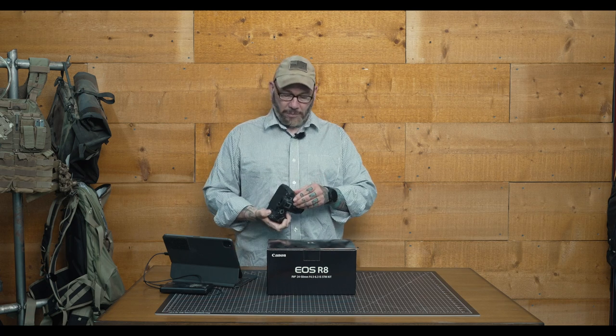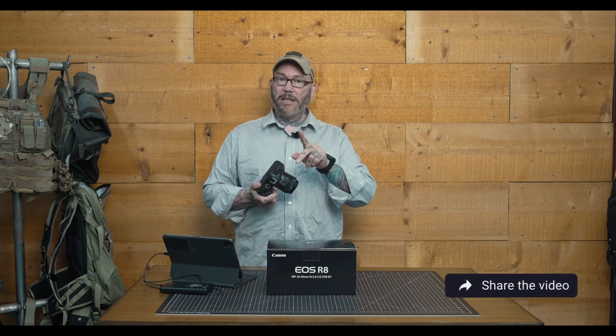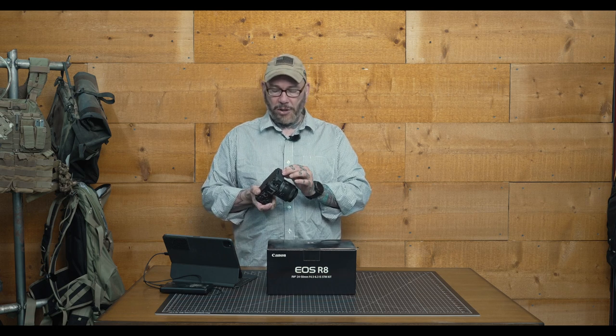When it comes to ports, we have all the usual suspects. We have our microphone input up top for external audio. We have our micro HDMI, and we have our USB-C, which does actually have power delivery, which is nice. I'd still like to see manufacturers follow Panasonic's suit and allow recording to an external SSD over USB-C — Panasonic's doing it. We also have our microphone input and headphone input for monitoring audio. Definitely some features we did not see in the R50, so it's nice to see Canon has added those.